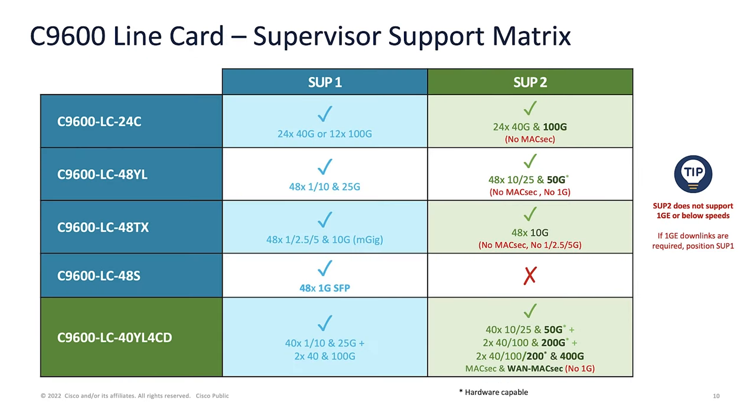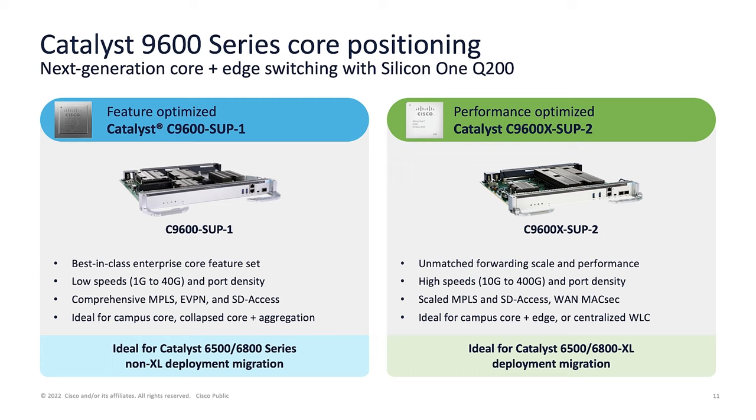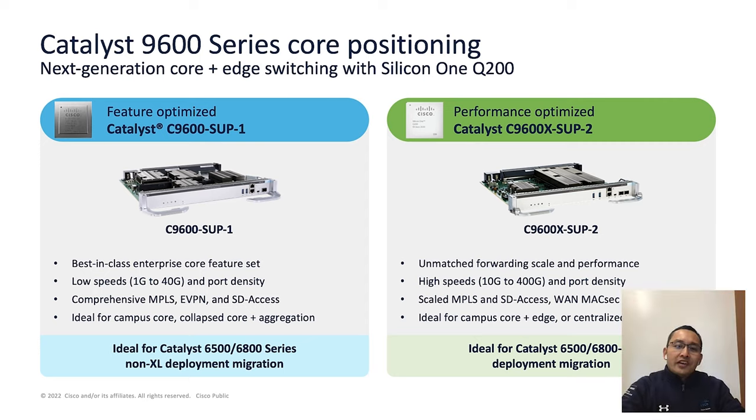Here is the summary of supervisor and line card support metrics. This slide summarizes everything discussed. Remember, Supervisor 2 does not support 1G or below speeds today, so please position Supervisor 1 if 1G downlinking is required. From a positioning perspective, Supervisor 1 is feature-optimized and is ideal for Catalyst 6500 and 6800 series migrations, and is best fit for campus core plus internet edge deployments.